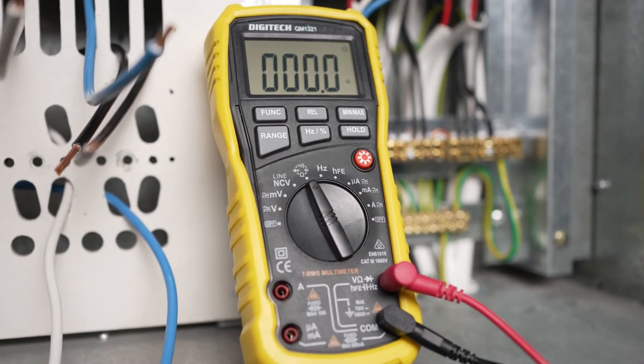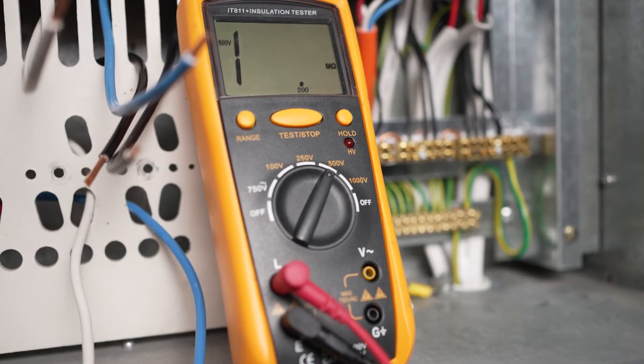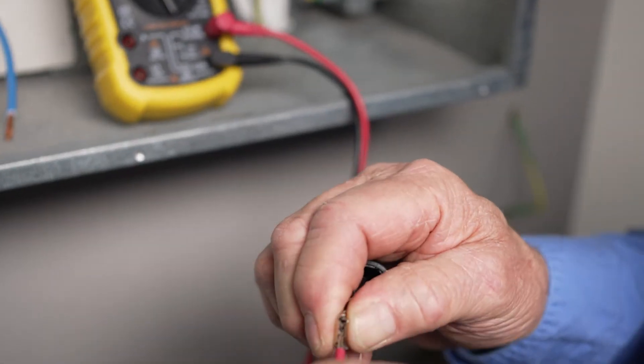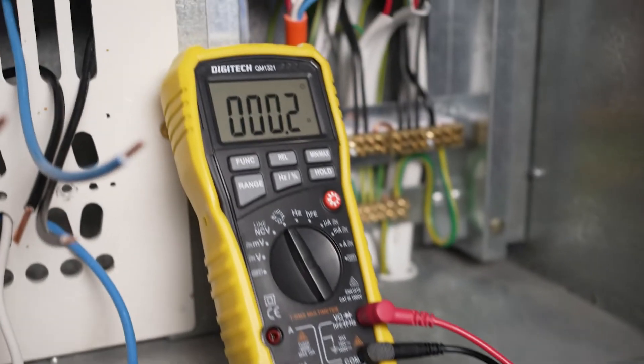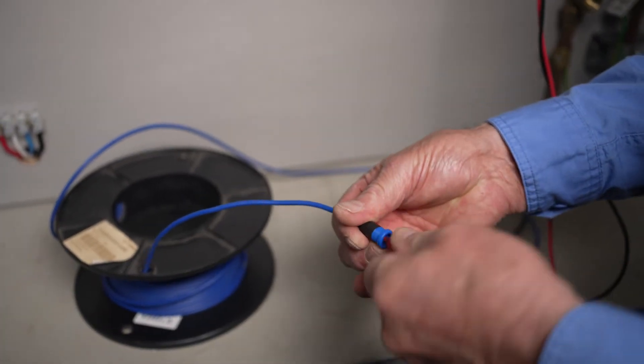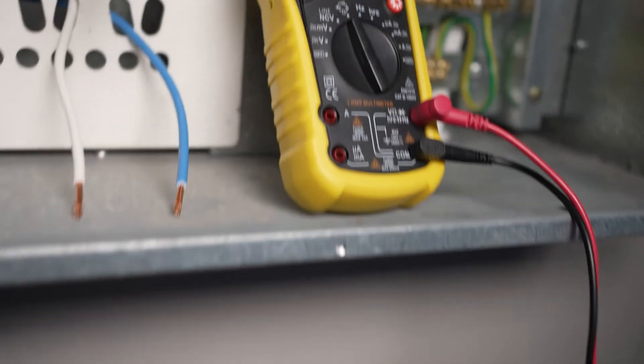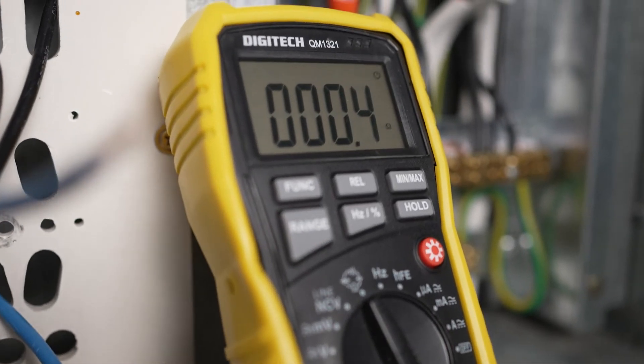The test equipment used in this video will be a multimeter and an insulation resistance tester. As in any testing procedure, you must check the instrument for correct operation before testing commences. We will also use a trailing lead to extend the reach of the test equipment, allowing for connection to wiring terminations at a distance from the main switchboard.